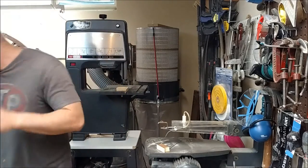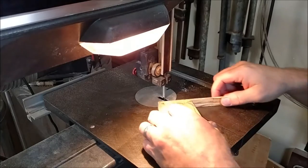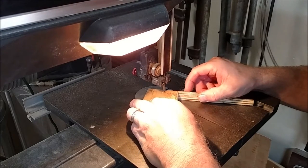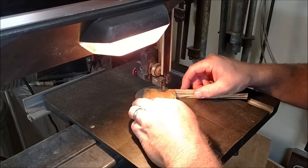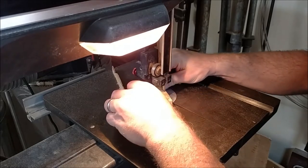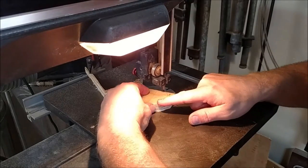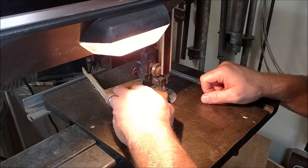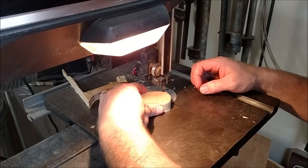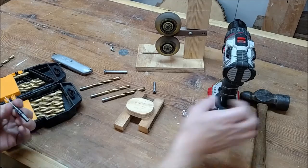I'm going to be cutting that on the bandsaw. This is a Craftsman bandsaw that I picked up, made by Emerson, from around 1969–1970. It has a nice cast iron table, it's a 12-inch bandsaw with an aluminum body. When I first got it the sheet metal stand was a little flimsy, but once I beefed it up with some particle board shelving it really turned into a nice tool. I picked it up for only $75 off Craigslist.